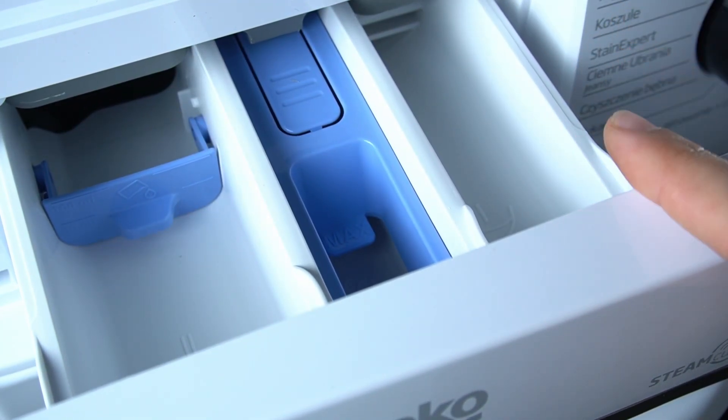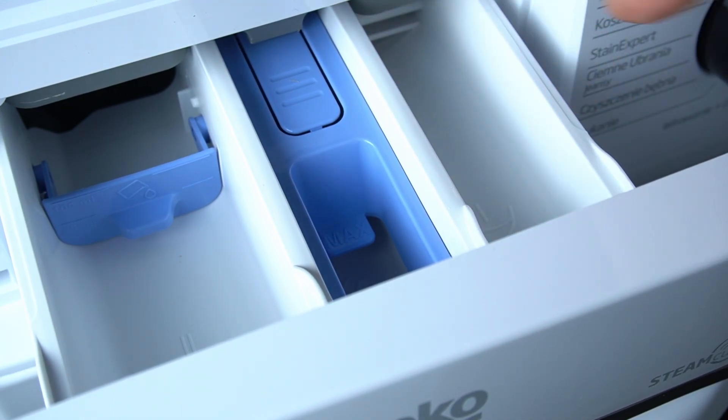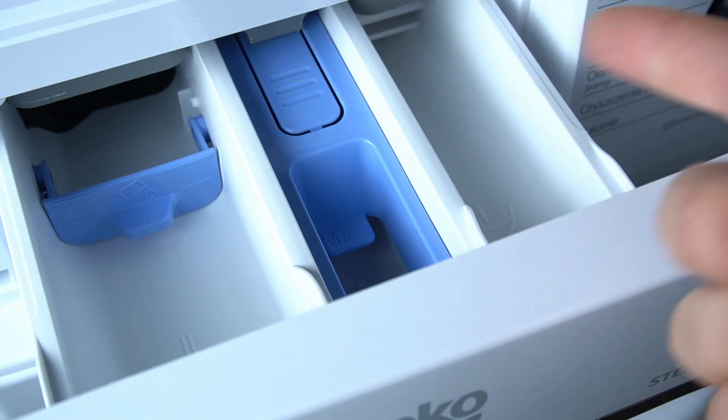The first one is only for a pre-wash function. If you're using the pre-wash function, refill this chamber with the detergent. The middle one is for a fabric softener.